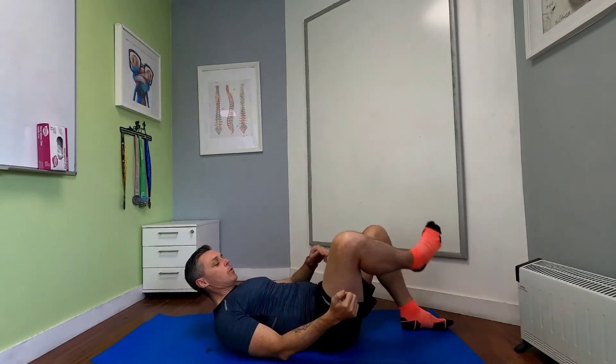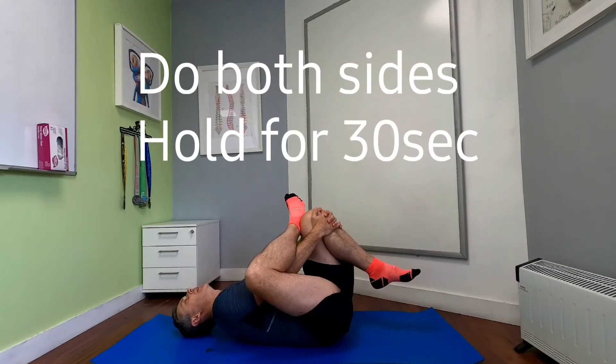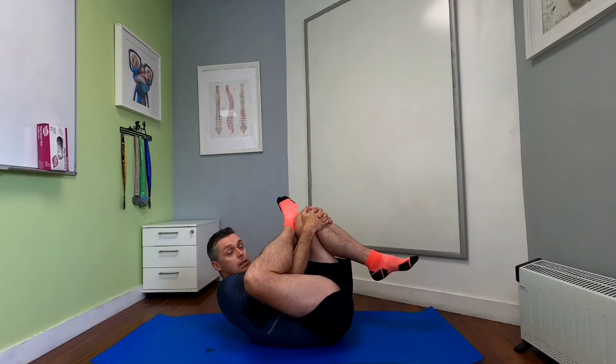The first stretch to stretch out that gluteal region and external rotators — including the piriformis — is to lie back flat. Bring the right ankle up onto the left knee, then just let that right knee push towards the ground ever so slightly to get a little mobility across the front of the hip. Then take the left leg and pull it in. As you pull in, you'll feel that stretch across the posterior right aspect of that hip joint — really feeling it going around the piriformis and through those gluteal muscles. If you want to intensify the stretch, bring your head up and pull it all in together, getting flexion through the whole spine and really getting external rotation into that right hip joint.